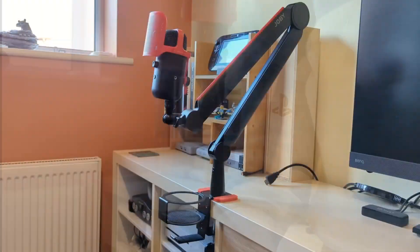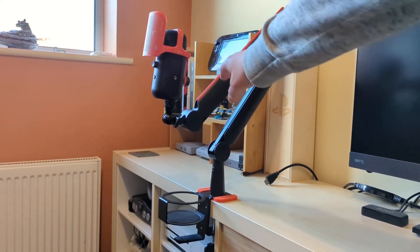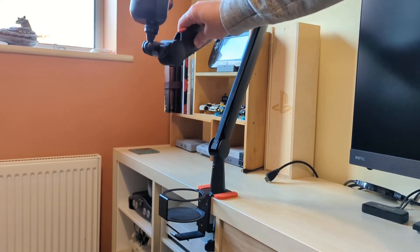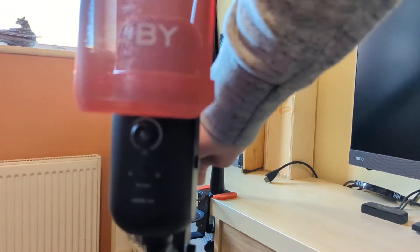And there we have it — that was actually really easy to set up. This is the Joby Wevo boom arm. It is quite big, but that's not necessarily a bad thing. It folds down quite neatly, as you can see, and it folds out quite nicely as well to put the microphone where you need it to be.